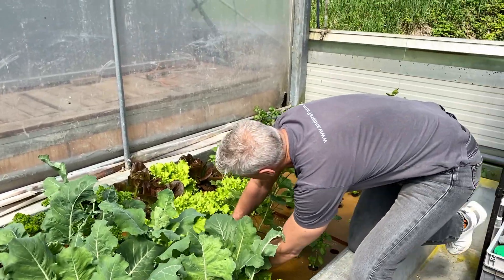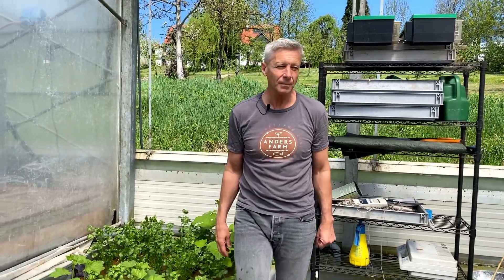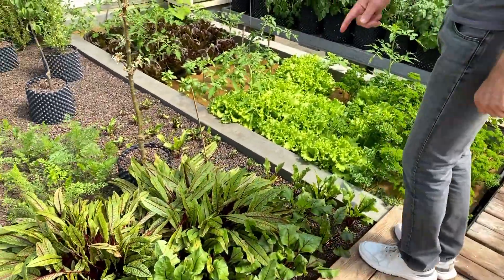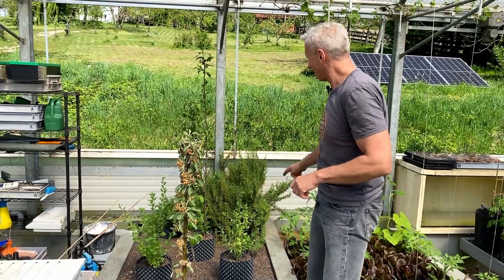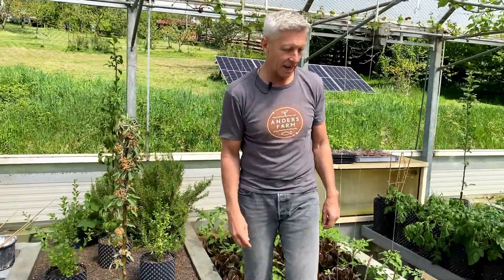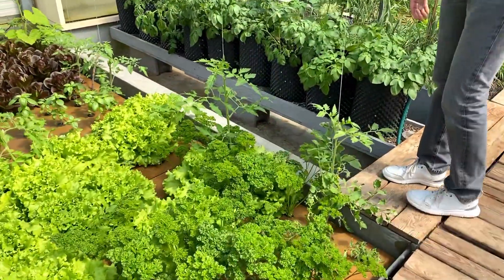There is parsley, coriander, there is a pumpkin. Over there there are beet roots, there are carrots, then there are apple tree, pear tree, and another fruit tree — I'm not sure about this now — coriander, there are goji berries, there is parsley again, there are the tomatoes just starting to grow. We are still early in the spring.